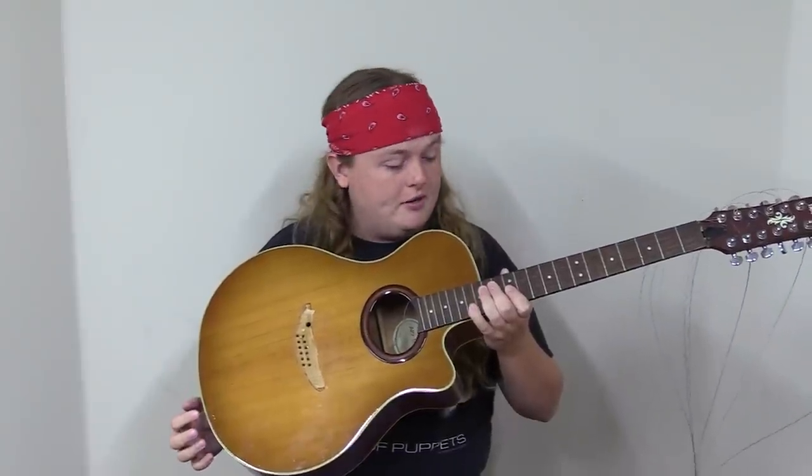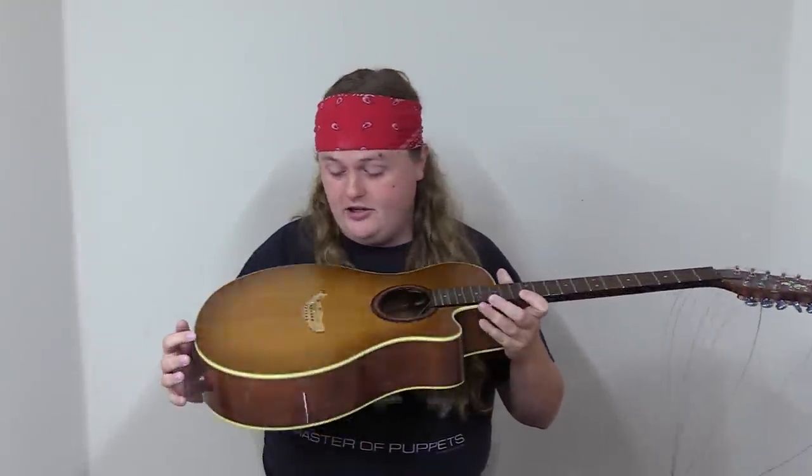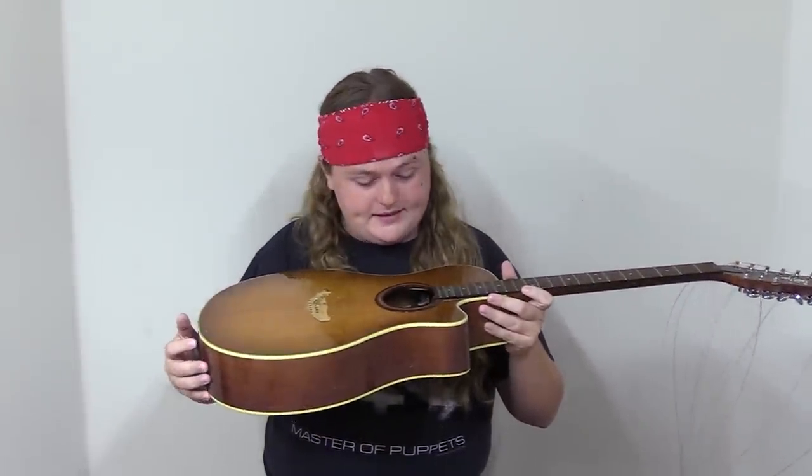Hey everybody, Caleb here. Today I've got this Yamaha 12-string I've had for a while — I showed it off probably a few months ago. I haven't really had time to get at it because it's not for a customer. It's a bit of a mess, and as you can see, it's missing a very vital component: the bridge came off.